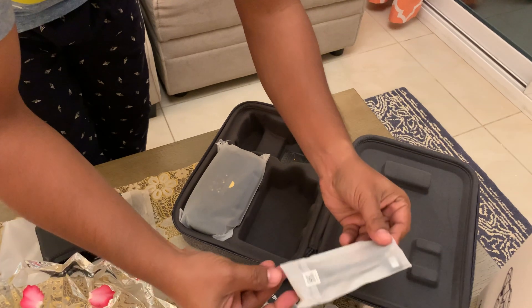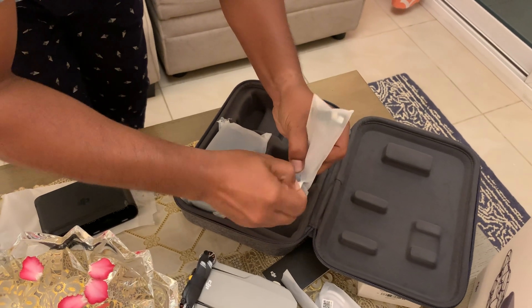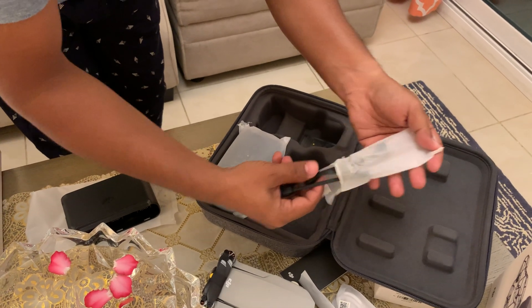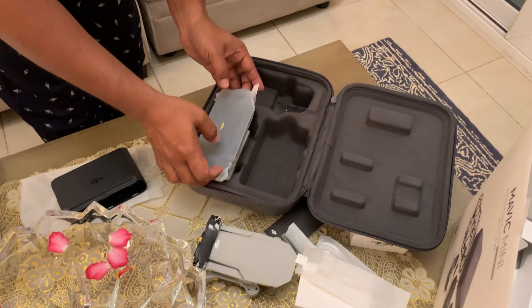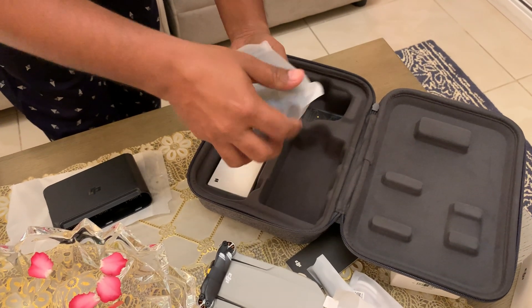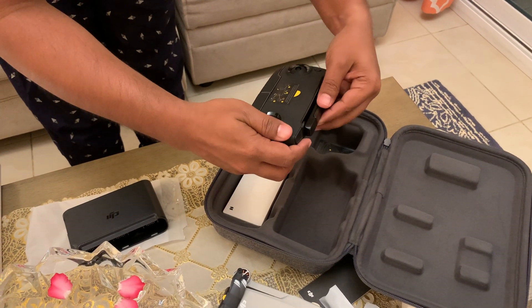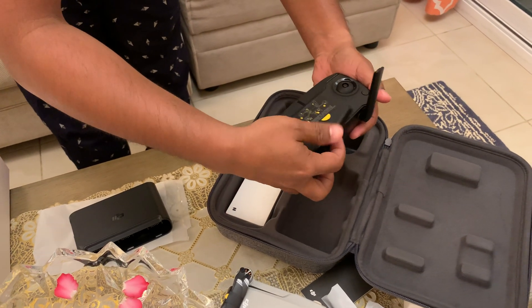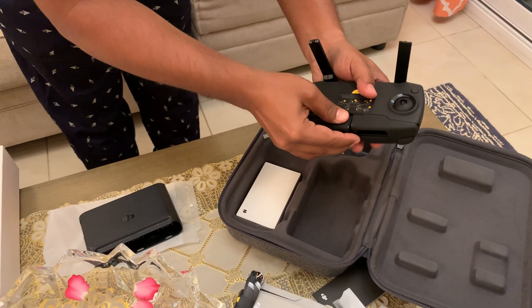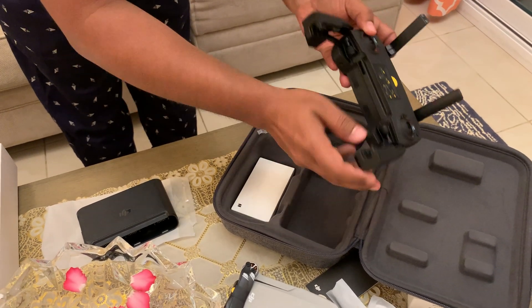We have multiple connectors. This is the remote control. This is to hold the mobile phone, and these are the joysticks.